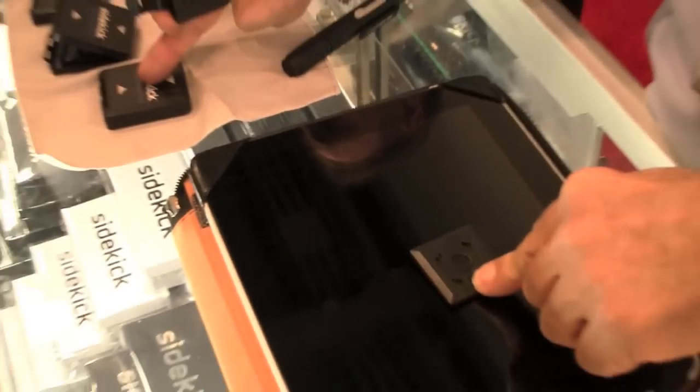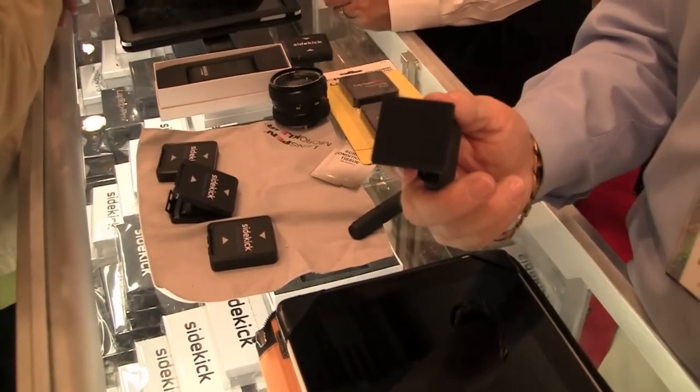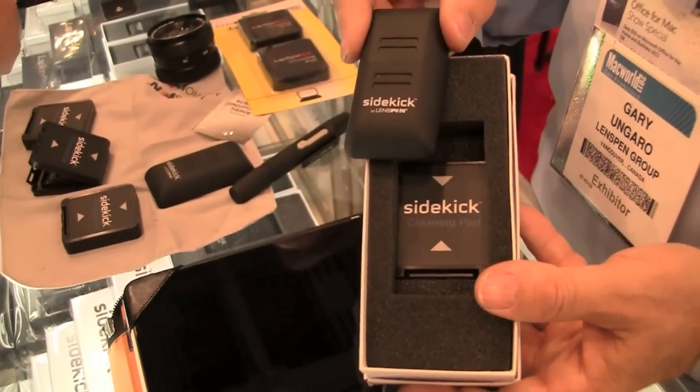Once you finish, all you do is turn and twist and we have replaceable heads, just like Gillette. Simply put it back and you get a new recharge. These would normally retail, when you get the configuration with a spare head, at about $19.95.